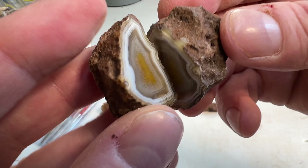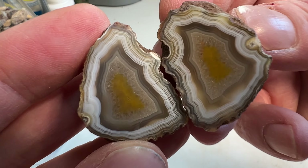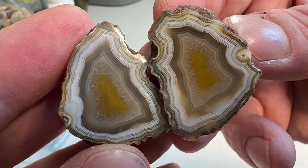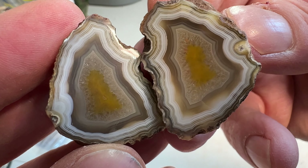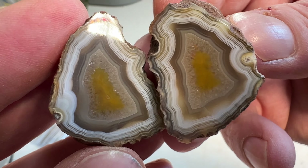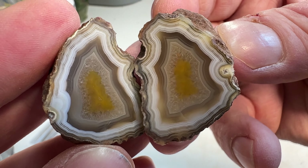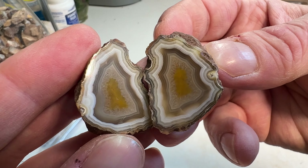This one's pretty funky. I really like this one. Just beautiful, defined banding, and then a little bit of druzy, and then there's just this yellow core in here. Really like it. Beauty.